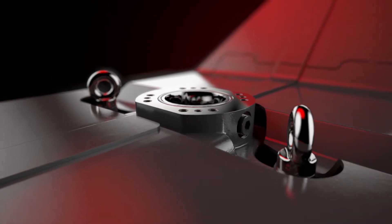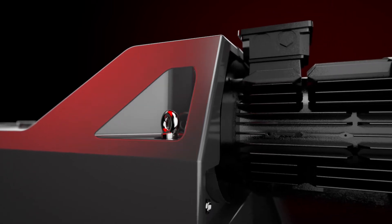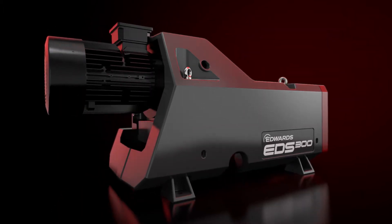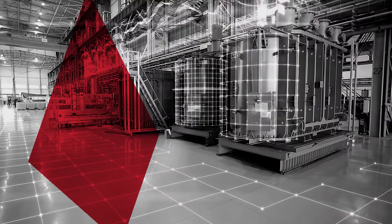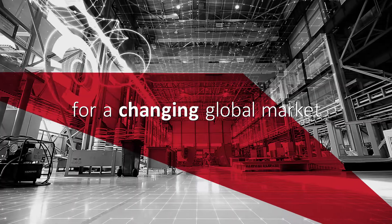Modern day production processes are challenging. They require high-end machines that are low on maintenance — robust solutions that are also flexible. Enter the Edwards EDS: a dry-screw vacuum pump geared to the needs of all demanding processes, and a state-of-the-art solution designed for a changing global market.